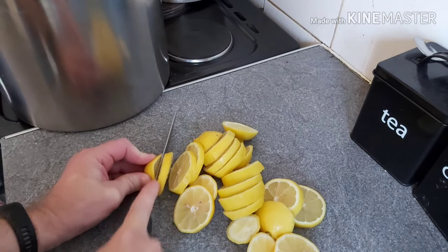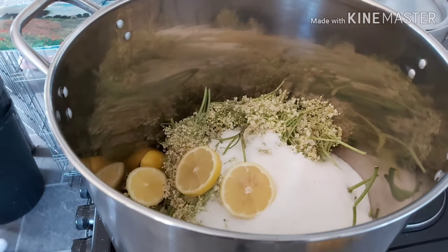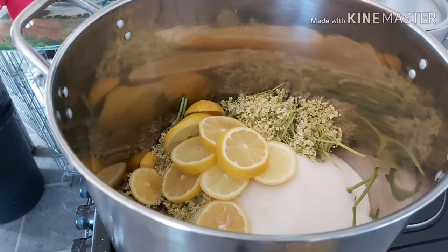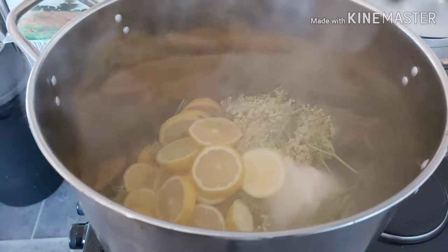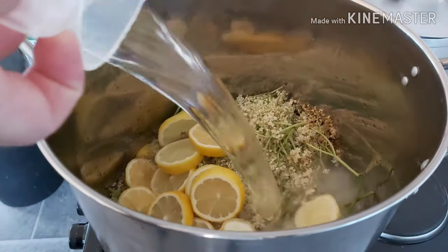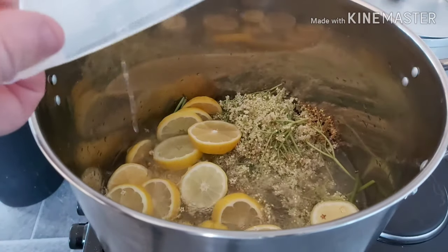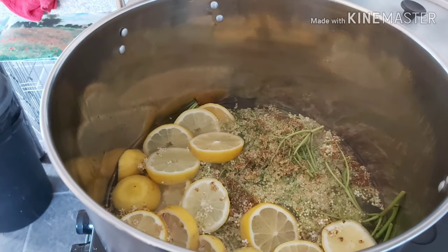In the pan I've now got the elderflower heads, the sugar, and the lemons. The next thing is to add the water — you can't have a cordial without the liquid, so for this I used four litres of water. Some people leave the whole mixture to steep overnight, but I don't — life's too short. I just boil it all up together.